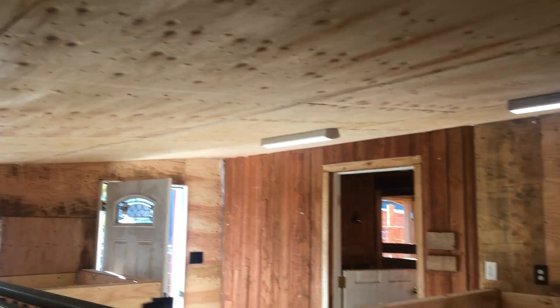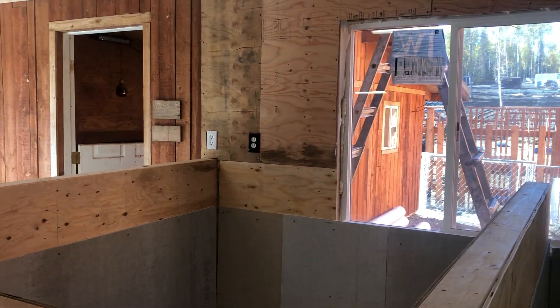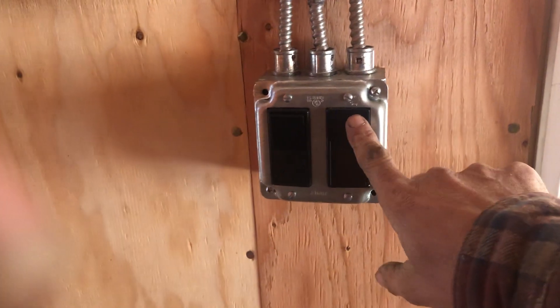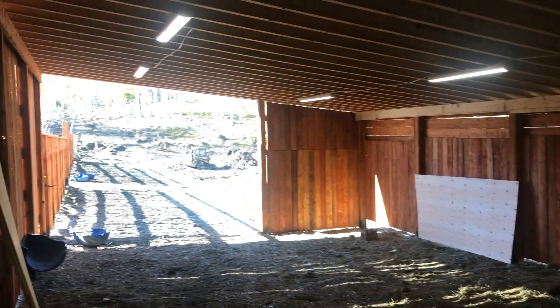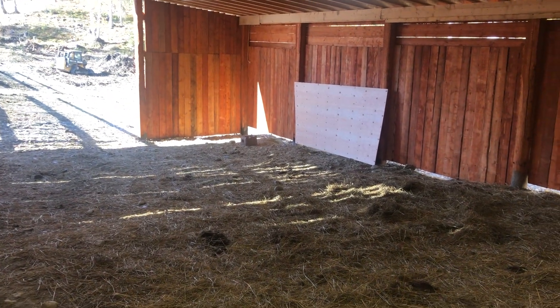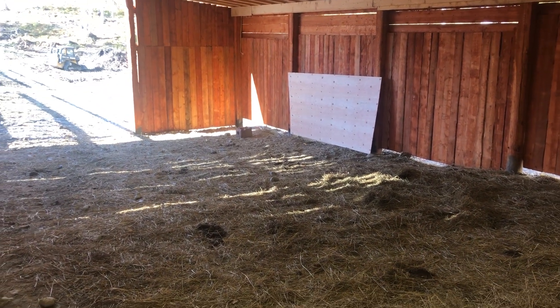We managed to get the power in. Inside I used some two-foot LED strips — it's all insulated now — and there are plugs for heat lamps for the piglets. Out here my friend Joe, a great electrician, helped make it all look really nice. We put in a shop light and four-foot LED strips, plus a power plug for the electric fence.